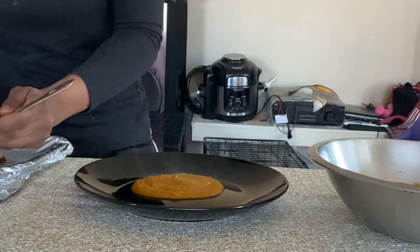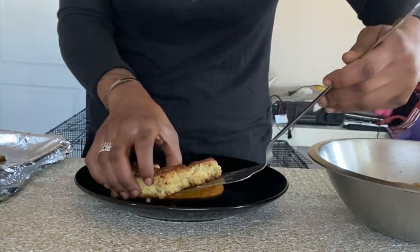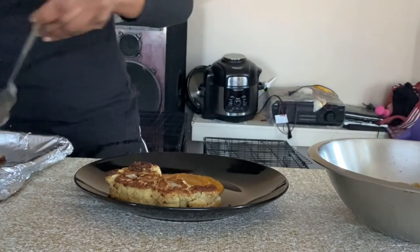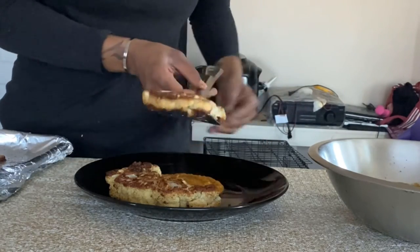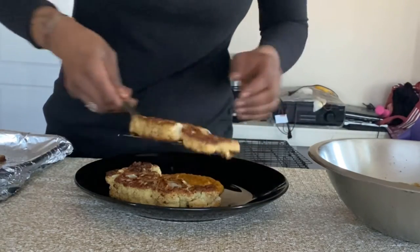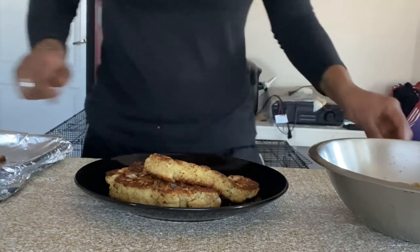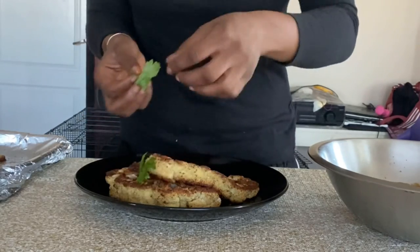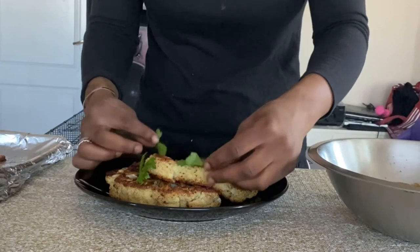Now it's time for the cauliflower that's been roasting. Look at that — now that is some beautiful cauliflower steaks. I'm going to place it and garnish it with some parsley leaves that I just picked off. Look at the cauliflower — it just looks like a piece of meat, doesn't it?